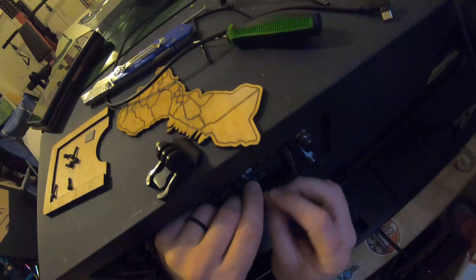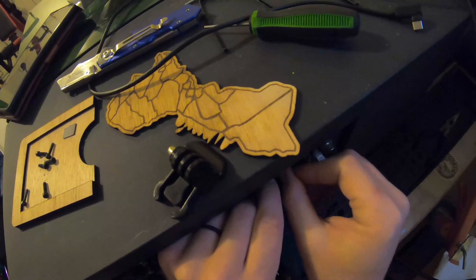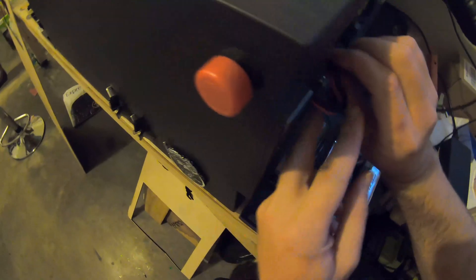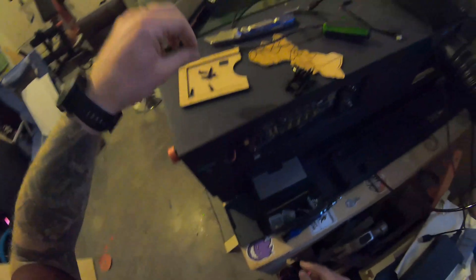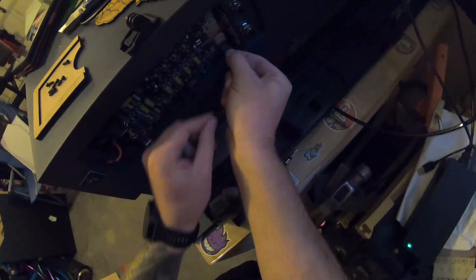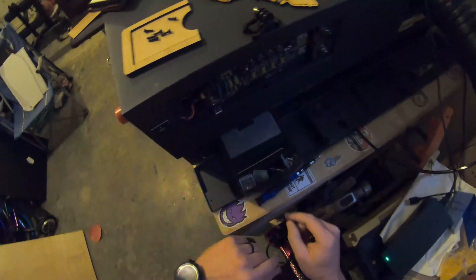Alright, so the antenna connector should just push right on here. There we go, it's attached. Now we've got to put in the power connector — that should only fit one way. There we go. And then finally the SSD card has to go back in. There we go, that's installed. One, two, three — good to go. Now put this back plate on.